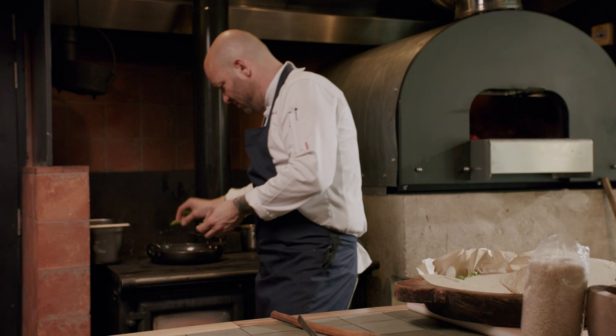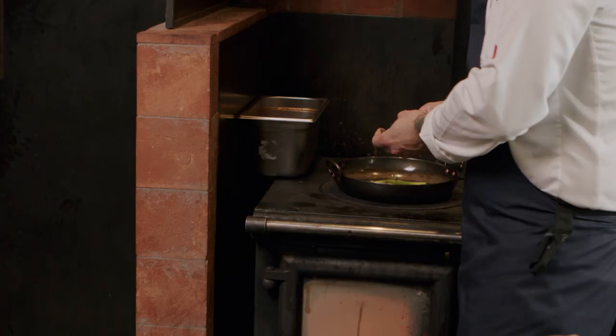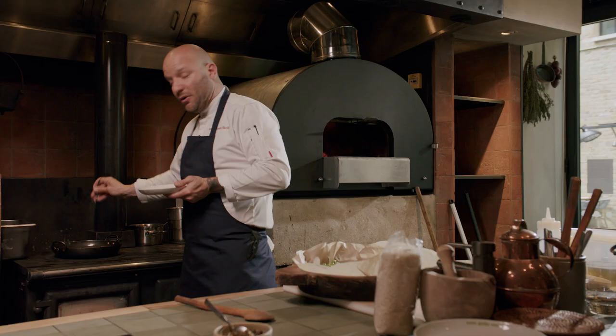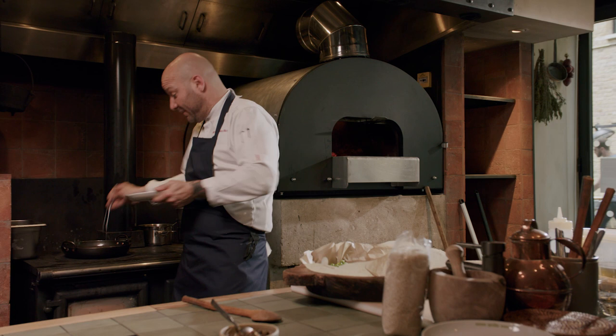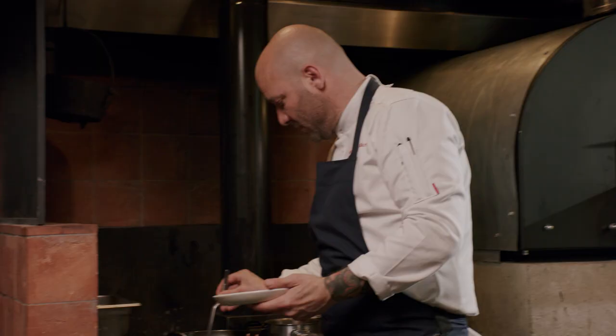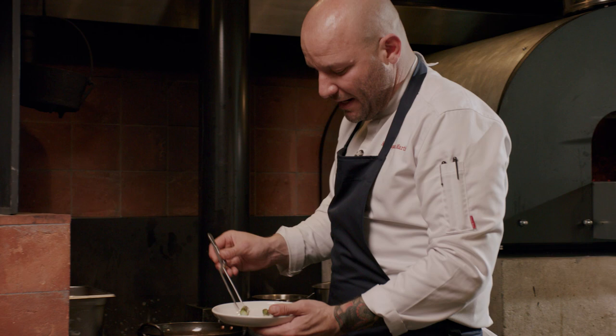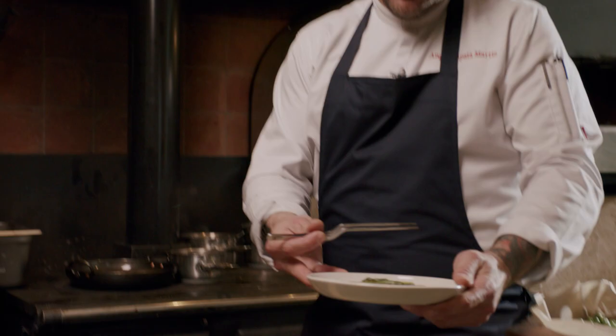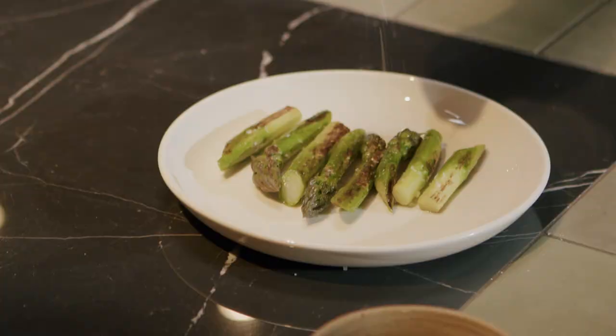The asparagus are already cooked, but I like to sear them a little bit to get a little bit of color. By searing them now, I already add the flavor of the asparagus into the dish. Once the asparagus has this color, I will put them aside and add them into the arroz five or six minutes before the rice is completely cooked. A little bit of salt and pepper, just a little bit.